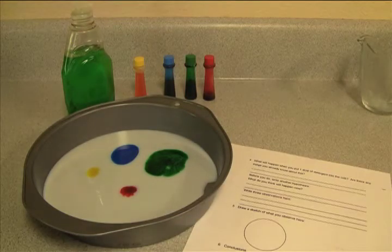On the back of the lab sheet, it asks what will happen when you put one drop of detergent into the milk. Are there any things you already know about this? Before you do this, write another hypothesis — what do you think will happen? Go ahead and pause the video to write down anything you already know about detergent and what you think will happen.